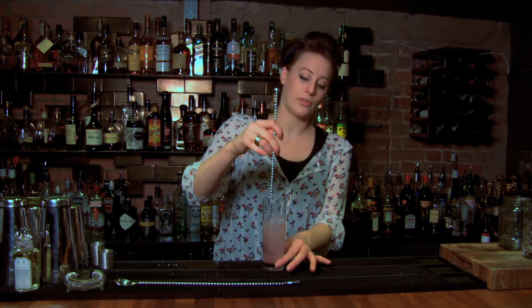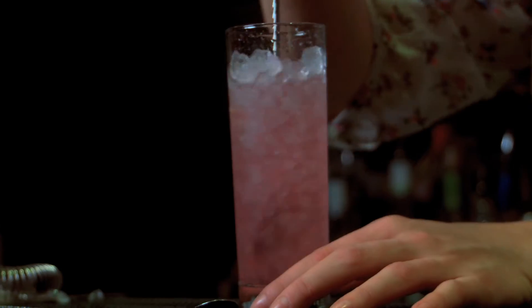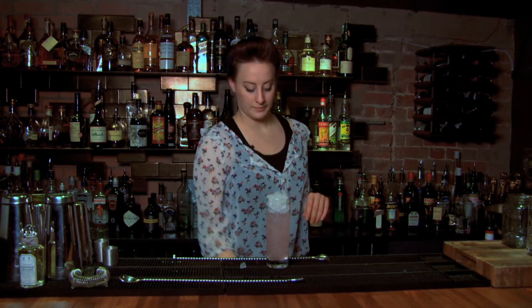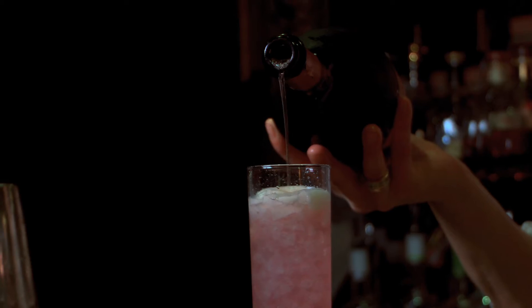And turn the ingredients over crushed ice. We'll stir and fill the rest of the glass with crushed ice. And then we go to the top with Prosecco.